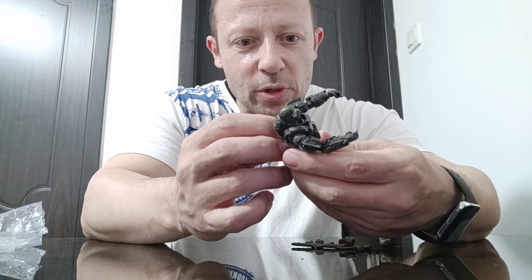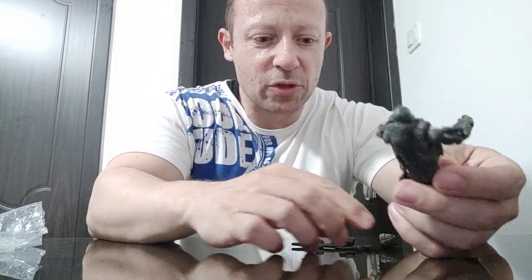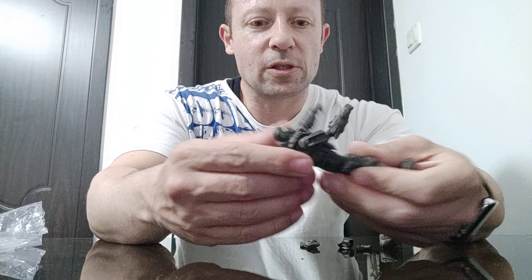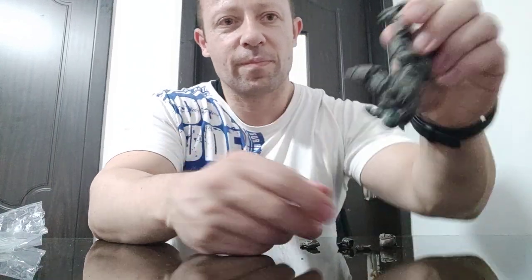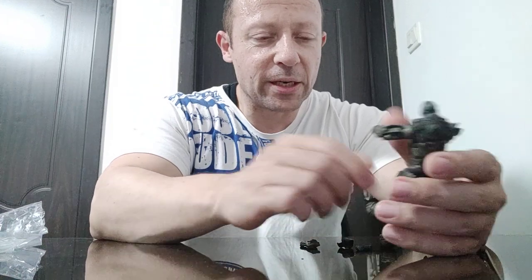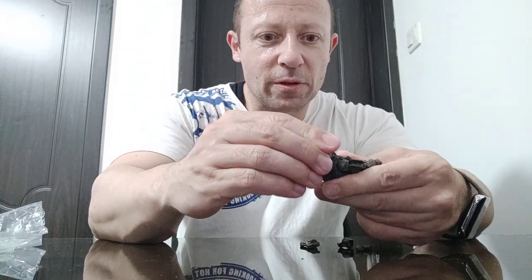Let's put the pistols in and have a look. The nice thing with Acid Rain World holsters is they are very, very tight — once the gun is in, it's not coming out easily. The head we've seen before as well. Putting the helmet on, it fits nicely.